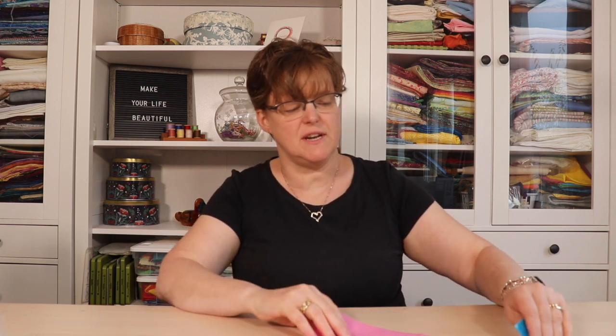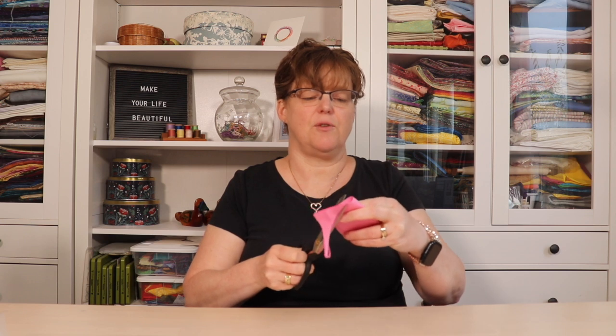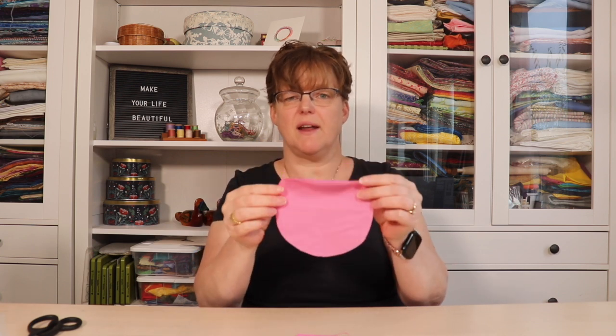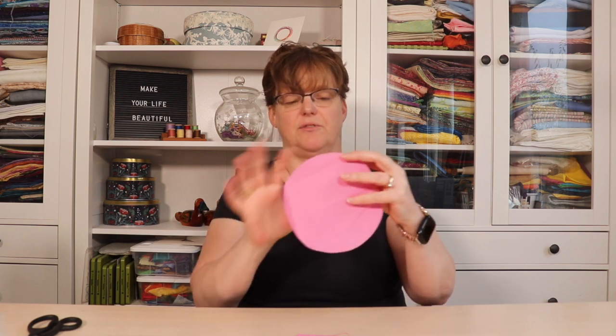To start off, we're going to take the six inch square and fold it into quarters so we have a piece that looks like this. We're going to hold it on the fold that has all the folds — this is the open part — and then we're just going to trim it so that it makes a rough circle. We trim it as a quarter circle, and when we open it up it is like a circle.